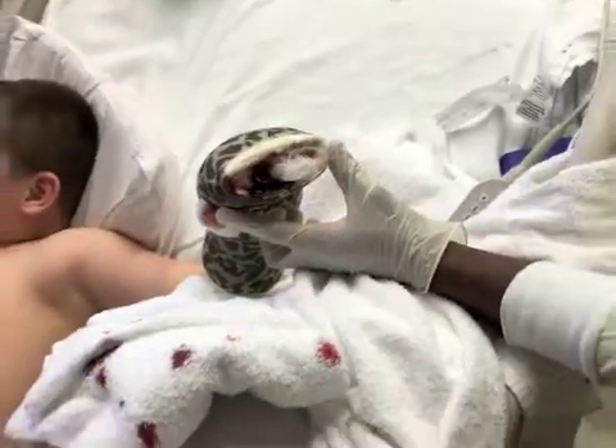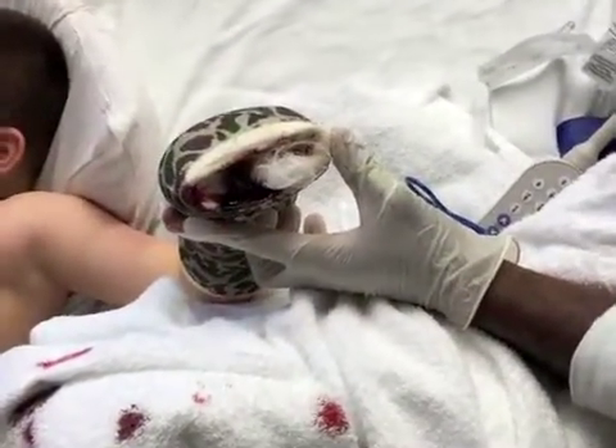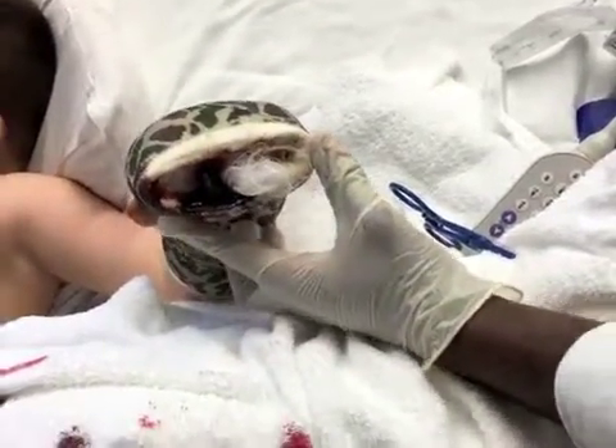The leech is continuously monitored to ensure it has not migrated or dropped off. Monitor effectiveness of the leeching by the oozing of blood and engorgement of the leech. When the leech is full, the site should continue to ooze.